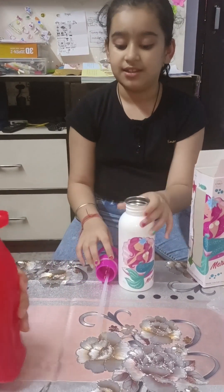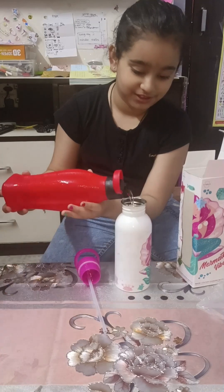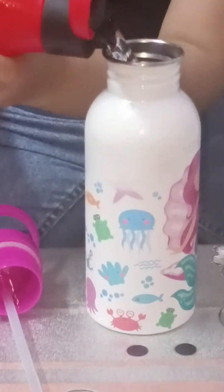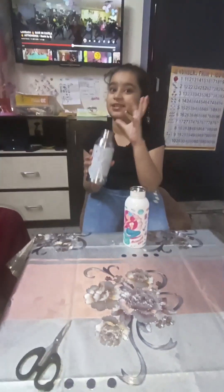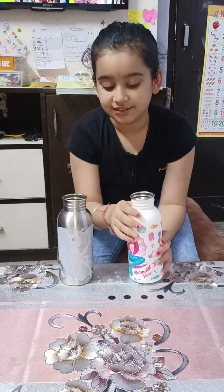And then it will start to change colour. Wow, you see guys — isn't that just beautiful? Now I am going to pour this water in because it is a happy water. I also want to see how beautiful it will be. Now I am going to pour water in this.